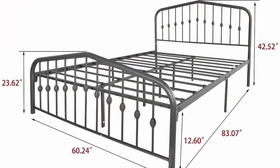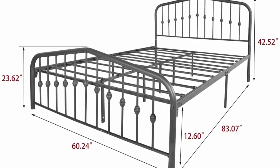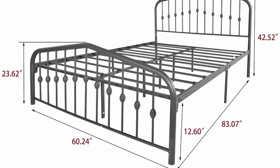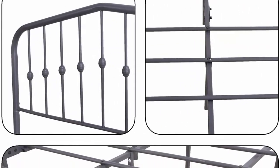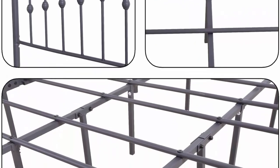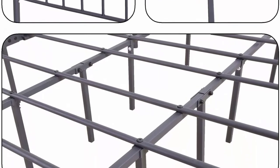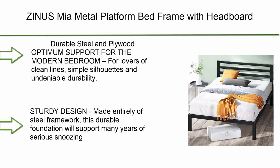Convenient and practical — no box spring needed, compatible with all mattress types including memory foam. Headboard brackets on two sides prevent the mattress from sliding. Environmental protection paint with smooth surface avoids rusting. Space-saving design — when not in use, fold up the bed frame to save space. Contact us with any questions.